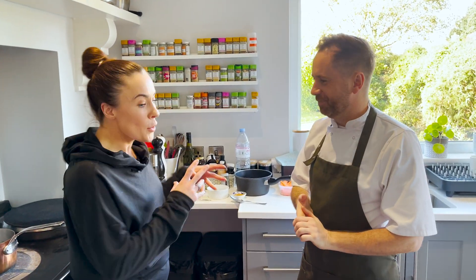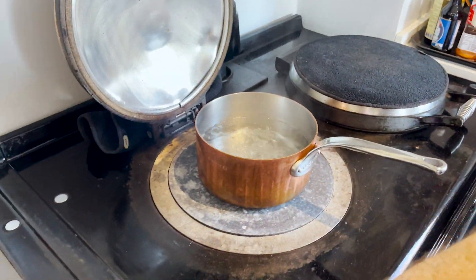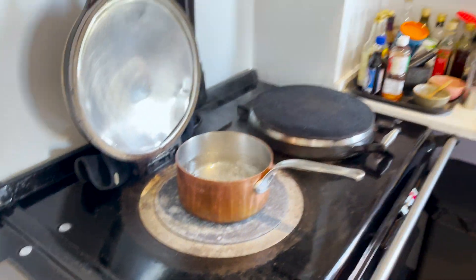So we've got our ingredients — what about equipment today? You're going to need a medium to large pot, a sieve, and a few roasting trays, non-stick. All right, take it away — what's step one for the potatoes?